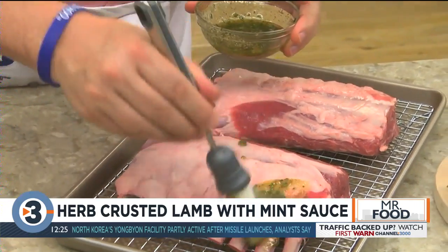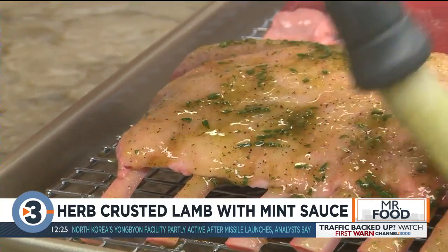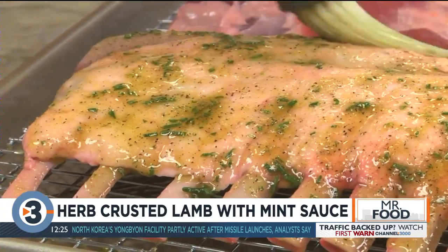Instead of cutting these into chops, we coat them with a mixture of olive oil, onion and garlic powder, salt, pepper, fresh rosemary, and we roast them whole.